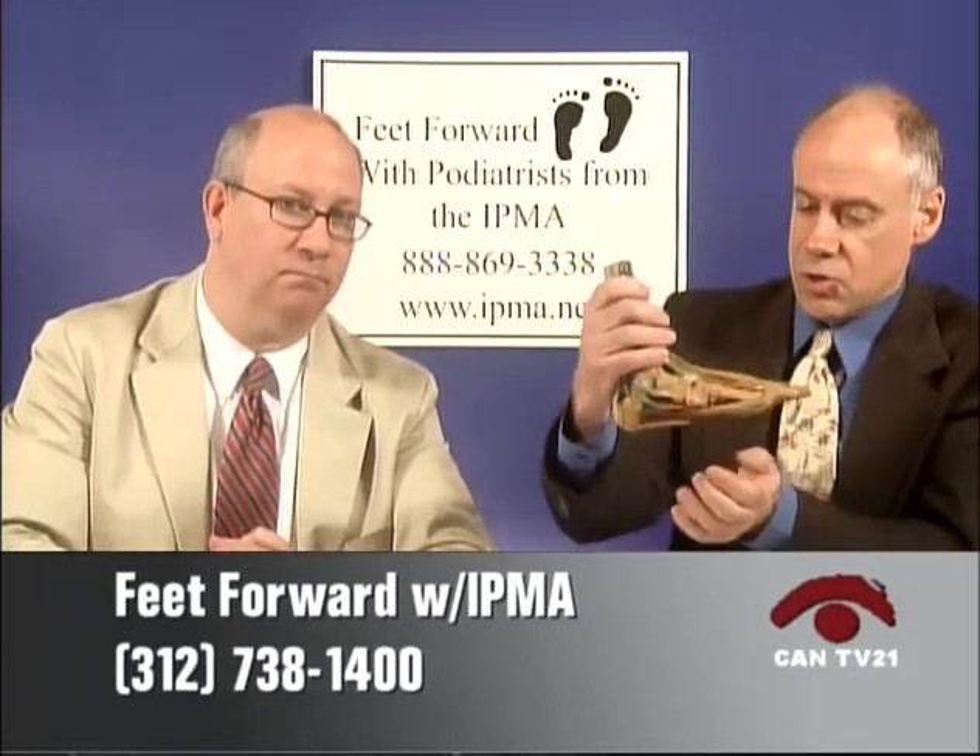Where the fascia — this ligamentous structure connecting the heel to the ball of the foot — fixes onto the heel bone, there's a tremendous amount of strain and pulling, and the area gets chronically inflamed and becomes painful. Typically, the most pain seems to occur when patients get out of bed first thing. This is probably because during sleeping hours the ligament itself begins to tighten or shorten, and then as we put our foot down onto the ground, the ligament stretches under the weight of the foot and produces more pulling and pain where it attaches to the heel bone. It's a very common condition, and we're actually seeing more and more of it, partly because people are more active today, pounding on hard street surfaces.